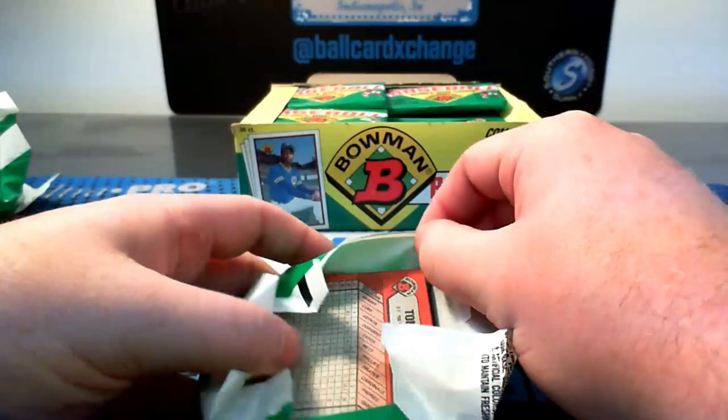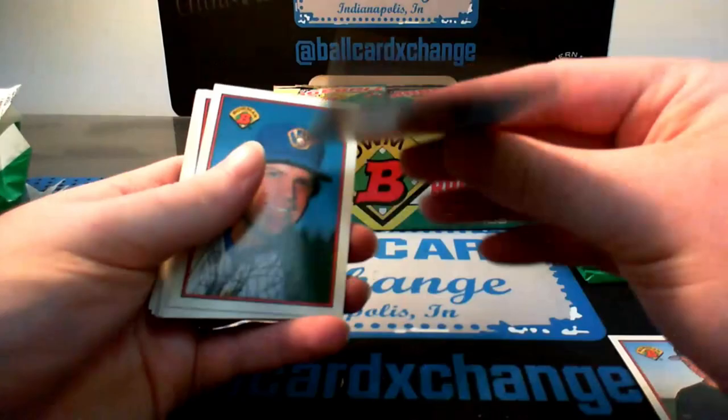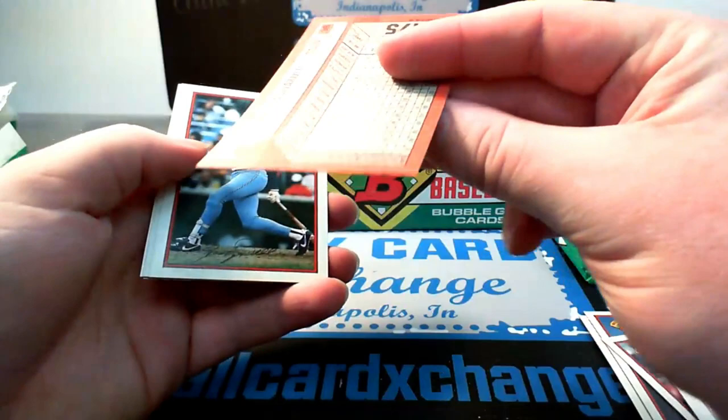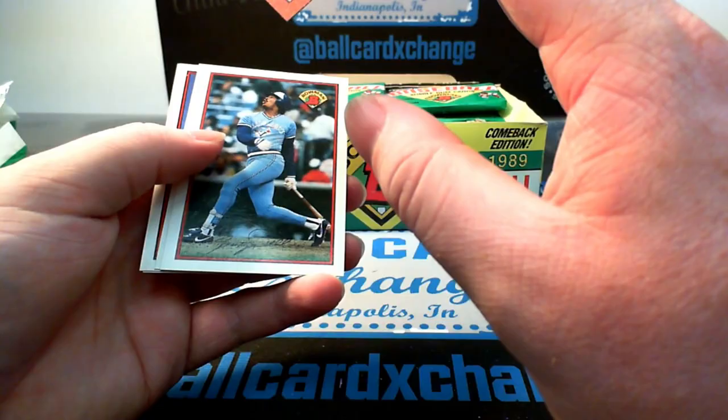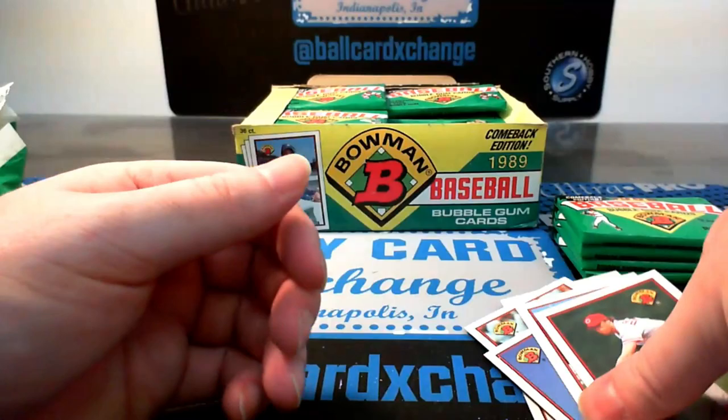The gum isn't really gum anymore. People that have dared it — it kind of just dissolves in their mouth a little bit, doesn't really gum up too much. Bob Kipper, Andy Hawkins, Greg Brock, Louie Aguayo, John Shelby, Al Pedrick — contest card. Mike Pagliarulo, George Bell, Brett Butler, Scott Garrelts, Terry Steinbach, and Tom Browning.